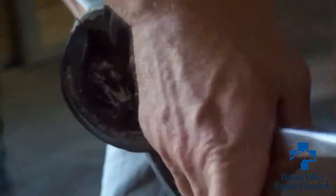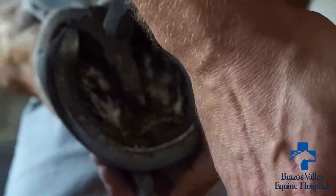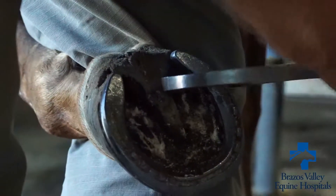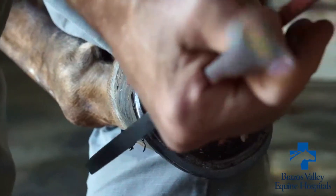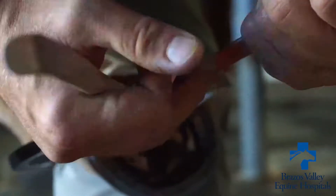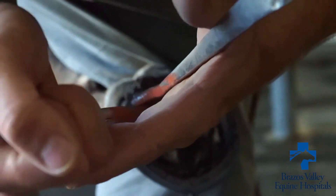Things like foot abscesses, hot nails, and shoes that sometimes spring and get a little sore or cause extra pressure — horses that have caudal heel pain or navicular syndrome will all have different ways that they react to the hoof tester, and that gives us an idea of what sort of problems we're looking for.